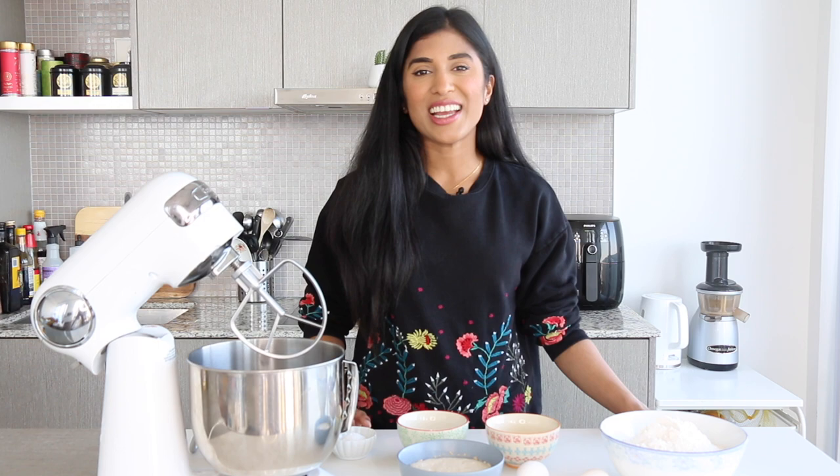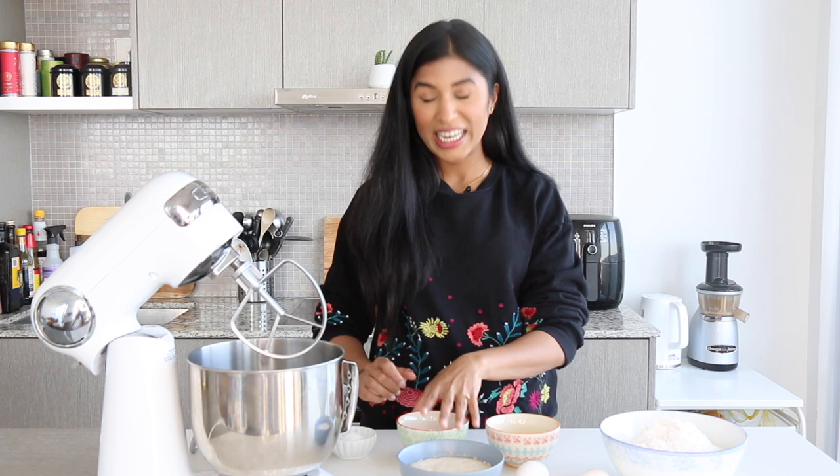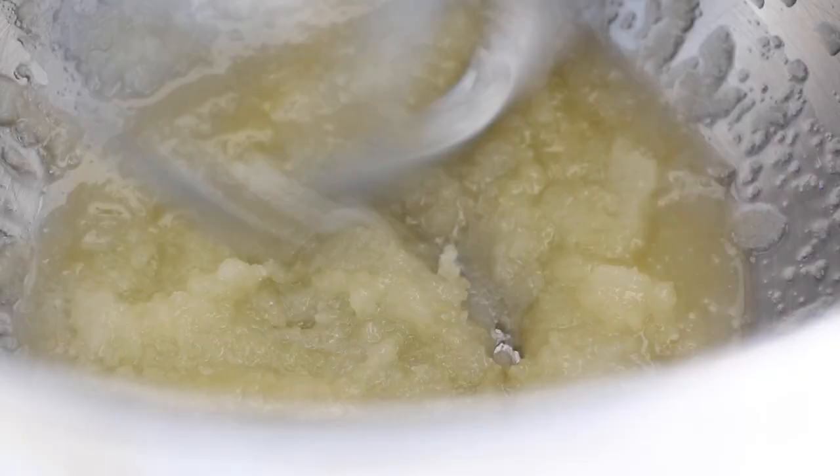Now that my yeast is nice and poofy, it's time to get this show on the road. I have a stand mixer outfitted with a paddle attachment — you can just as easily do this by hand. To the mixer I'm gonna add a little bit of sugar, some melted butter, and a touch of salt. We're gonna drop the mixer down and give it a nice mix.